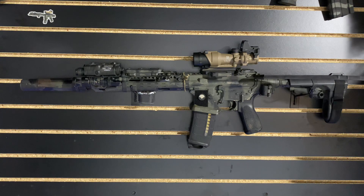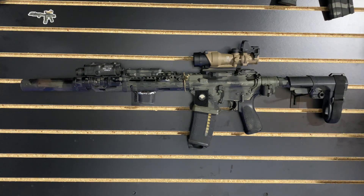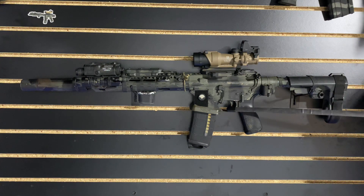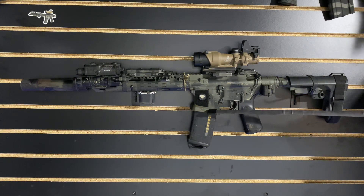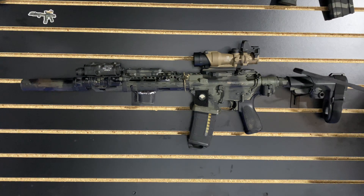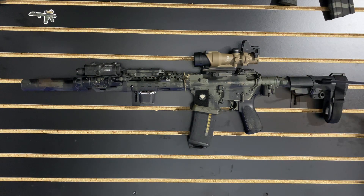We do have a Raptor charging handle, a BCM bolt carrier group inside, a BAD lever, mil-spec trigger, HRF magwell, BCM grip, law folder, and an SB Tactical brace because the ATF is gay.